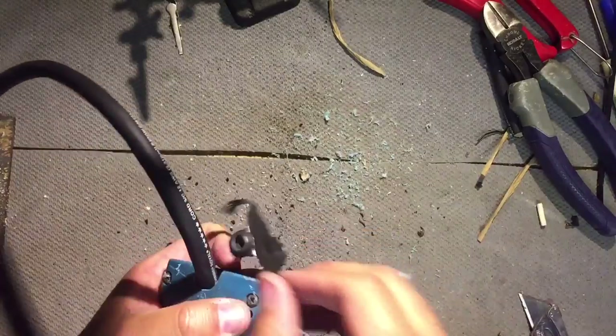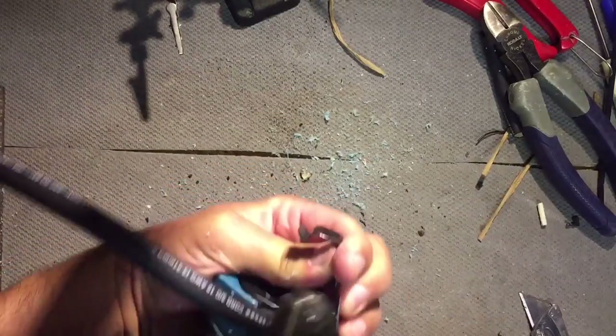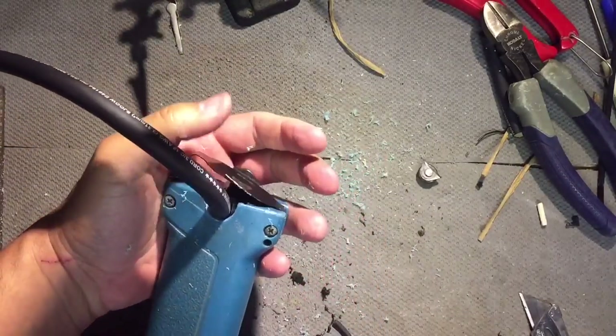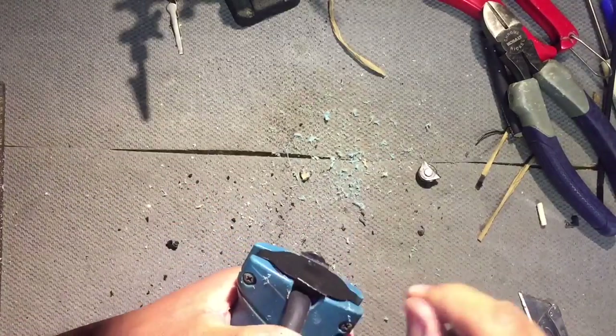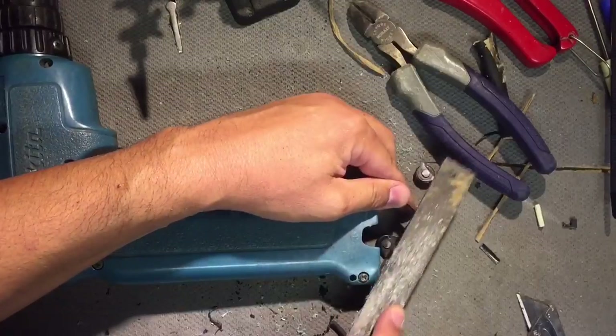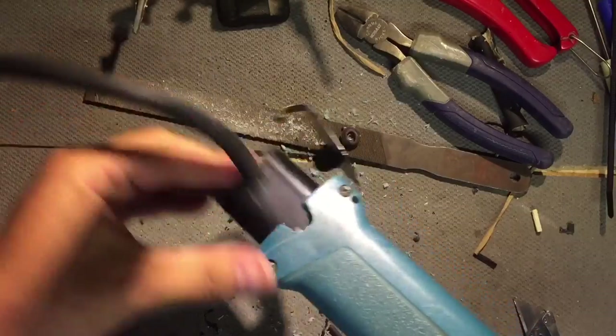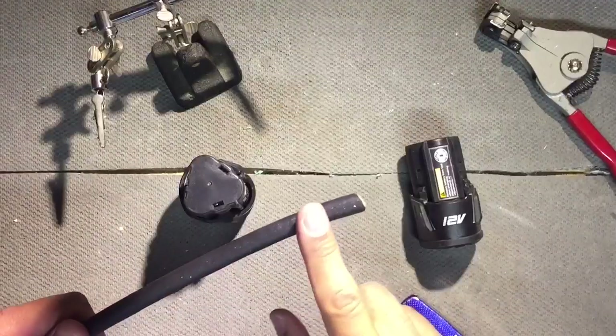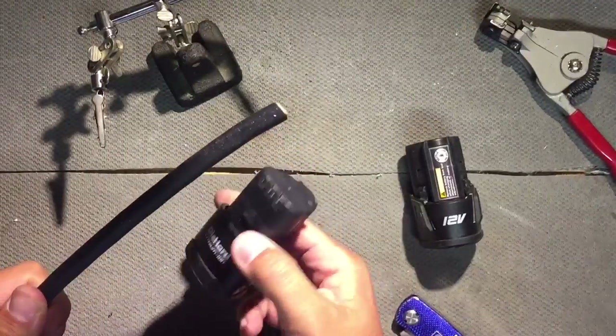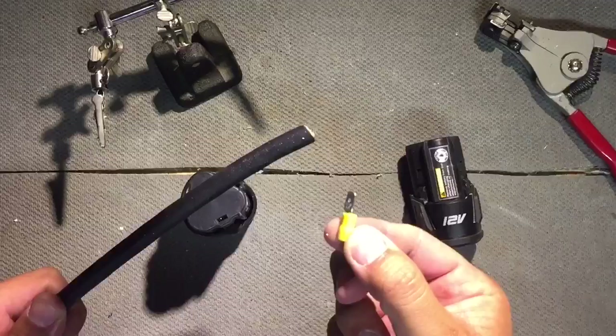Now we need to bend this back — or break it off. Then I need to deburr this right here. Now it's time to work on the other side of the cord that is going to attach to these batteries using these terminals.